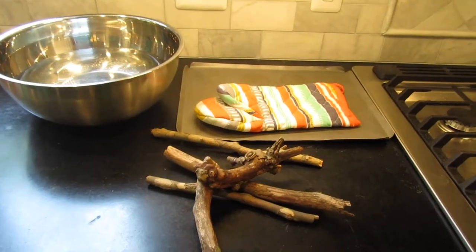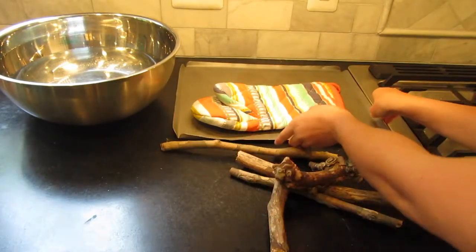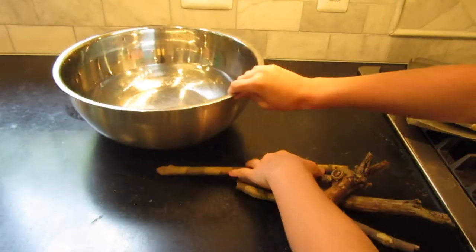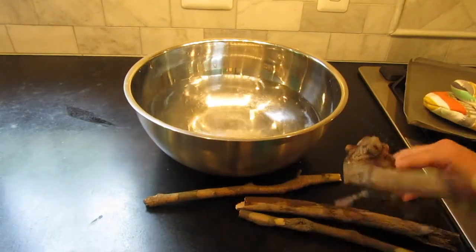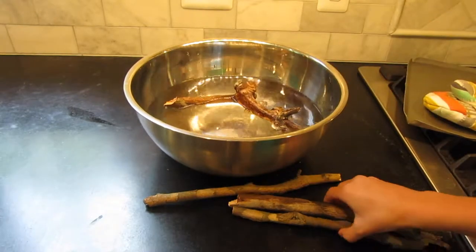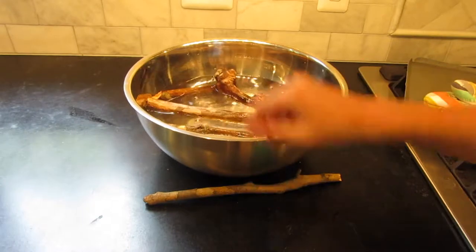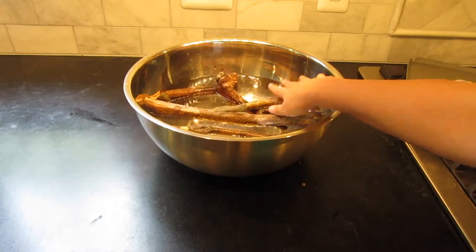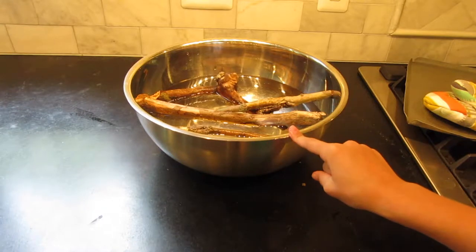the second step that you are going to want to do is to put all of your sticks in the water. This is just to get off any debris that might be in them or any creepy crawlies as well. You're going to want to fill your water up a little bit and let the sticks soak for about 10 minutes.